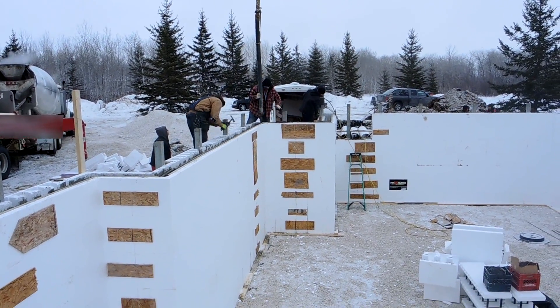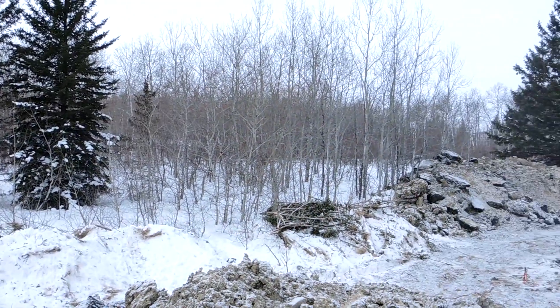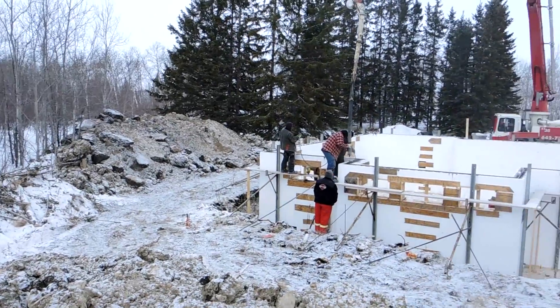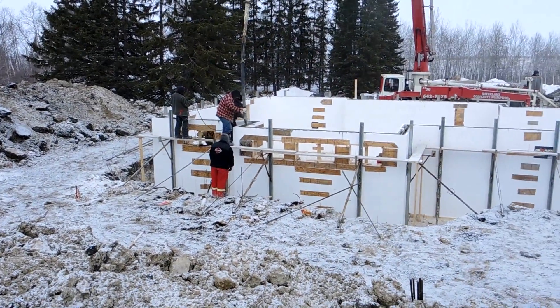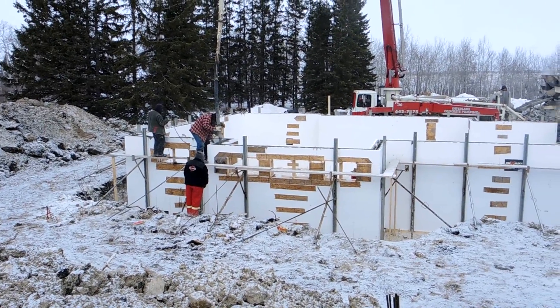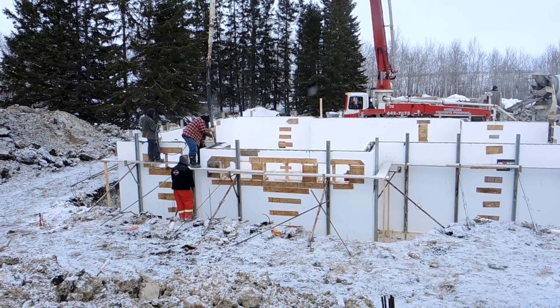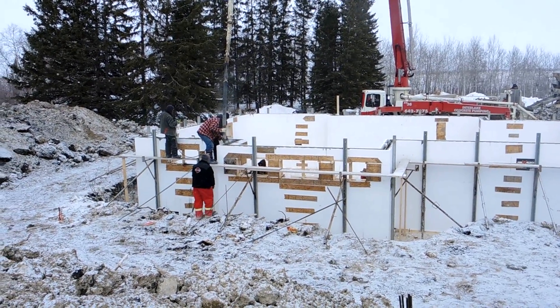Just going on the second pass — everything's going perfect. These guys are doing just an amazing job. They're just getting into their third bank of Fox Buck windows to fill up during their second pass. They're going to just keep the concrete two feet down from the top for the third pass. Just a very good job.